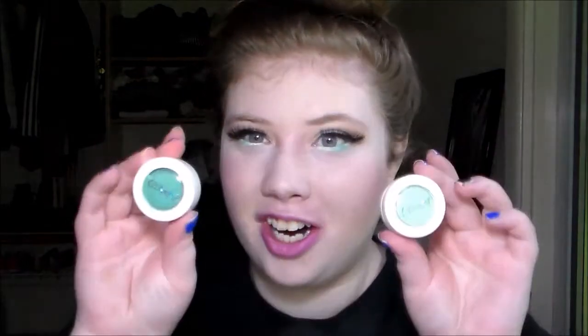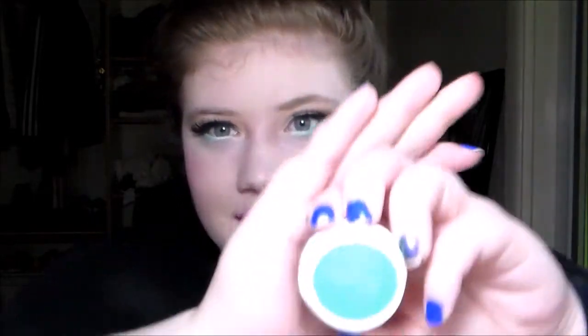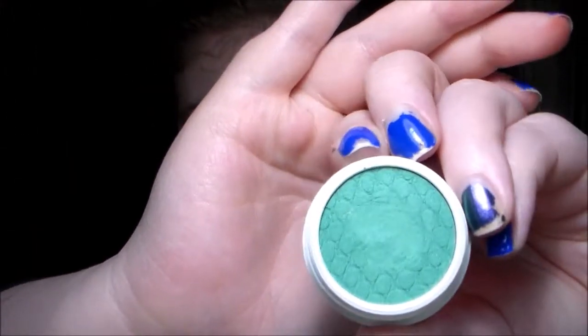Now that we've bypassed the non-spring collection one, let's get into the spring collection. I have two families: a darker green and a lighter green, and a darker blue and a lighter blue. Let's start with the greens, because that's what I have on. The darker green is called Snapdragon. I like snapping and I like dragons, so you can imagine I like this.